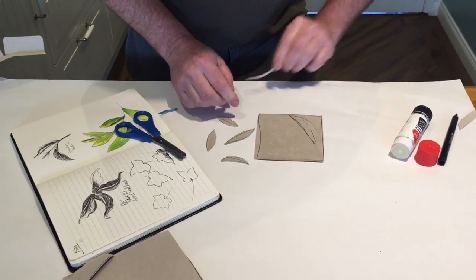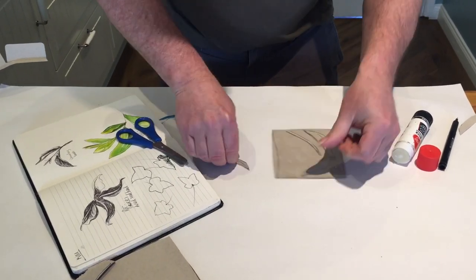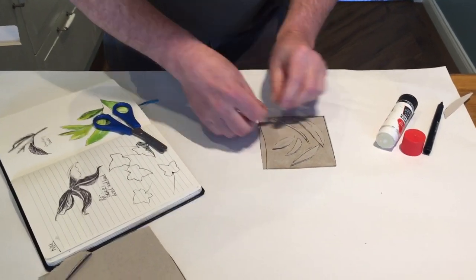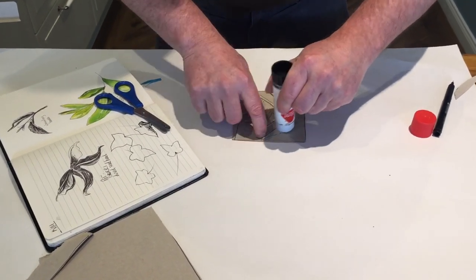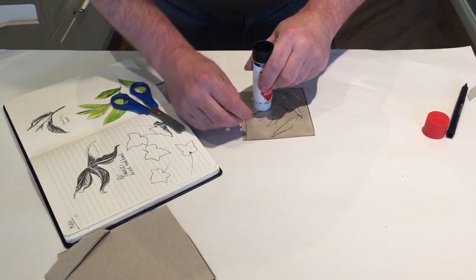One, two, three, four, five and six. I can still move them around because they're on glue, and then I'm going to put glue down on top of my leaves because what I want to do next is put some tin foil over the top.